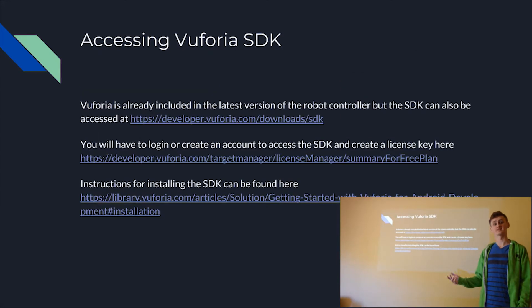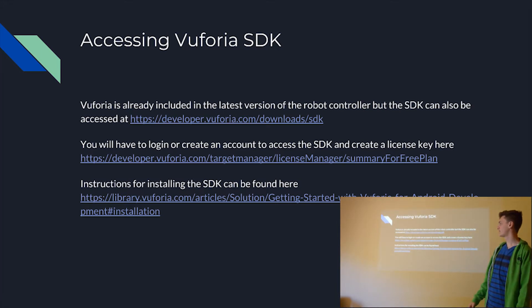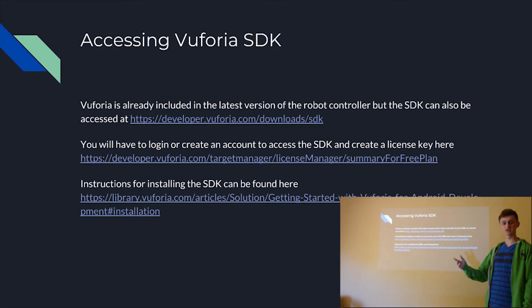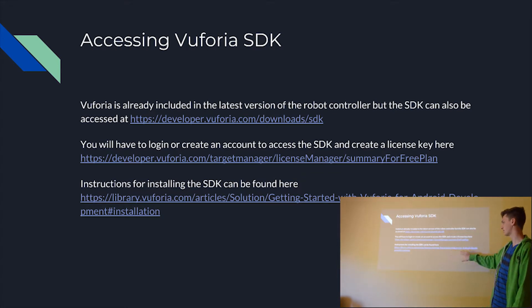To access the Vuforia SDK, it's all on their website — the first link is developer.vuforia.com/download/SDK. All these links will be available in the description. To access the SDK, you also have to log in and create a license, which we'll go over on the next slide. Instructions for installing the SDK can also be found on their website under the library section, at library.vuforia.com under 'Getting Started with Android Development.'